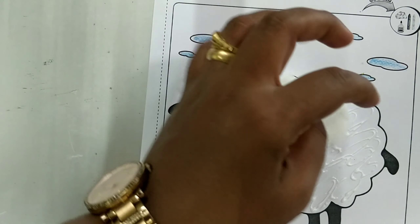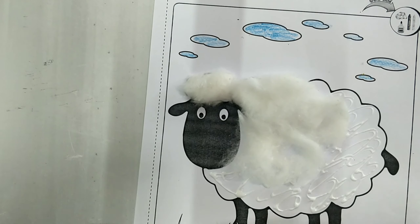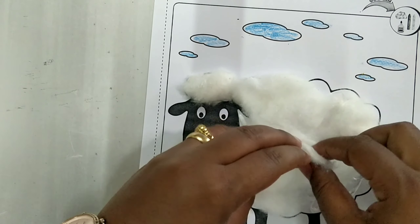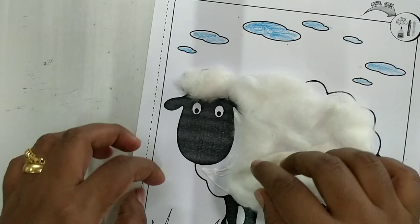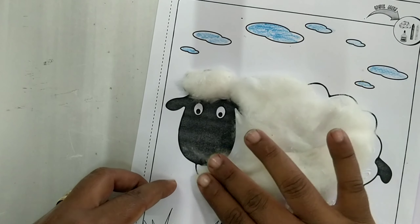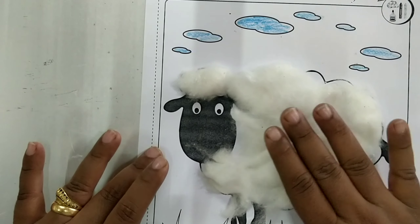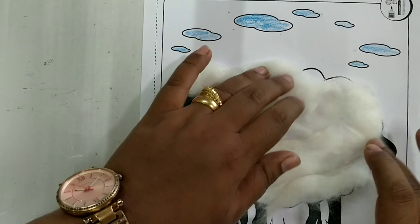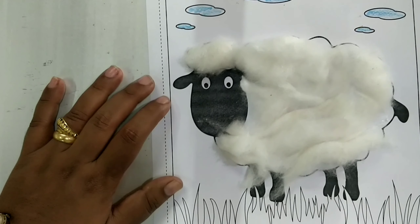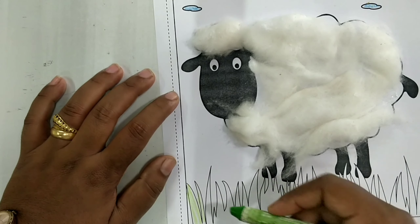Here you need to stick a bigger piece of cotton — even if you have small pieces, join them together like this. You have to spread it across the picture wherever you can see glue, apply cotton to it, so that your sheep looks very nice and beautiful. Once this is done, try and color the grass green.